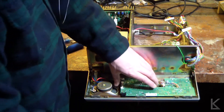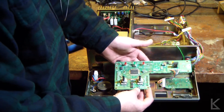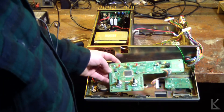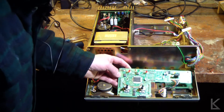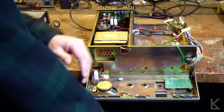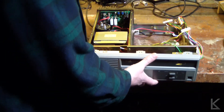I took the nuts off those two potentiometers and the control board just slips right out. Apparently the information I found on the internet about programming an EEPROM is inaccurate, because I do not see a socketed EEPROM. Let's move this aside and take a look at the transmitter and receiver.